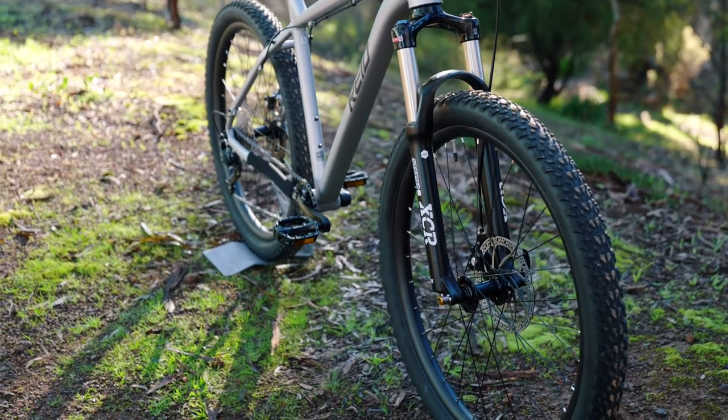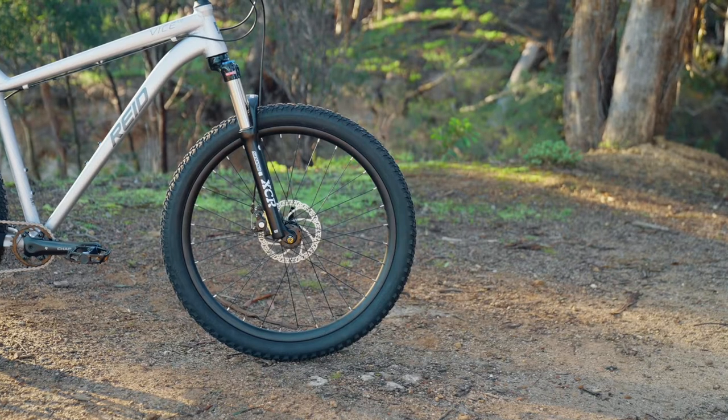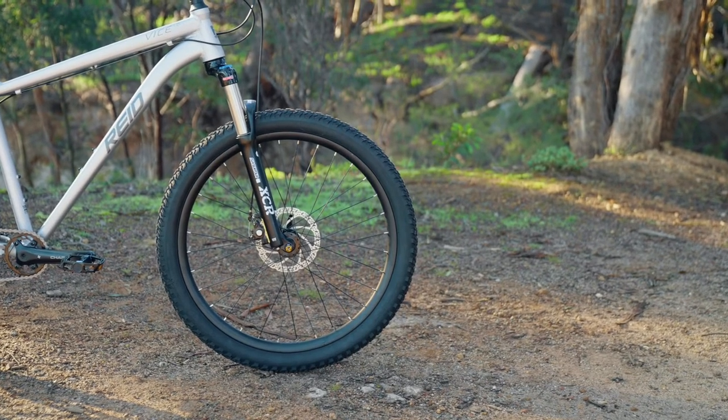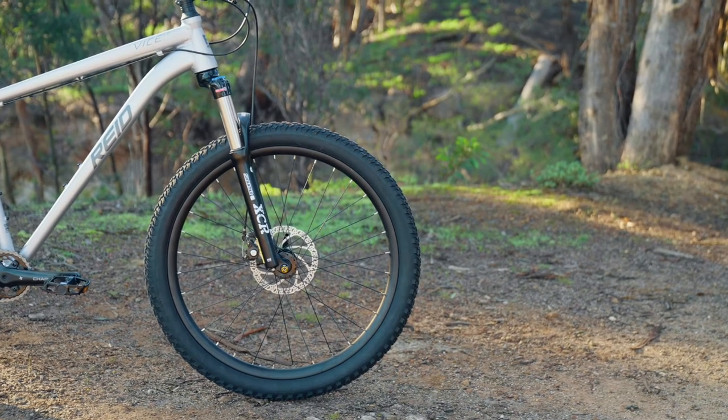Plus bikes run bigger tyres with higher volume — in this case 27.5 by 2.8 inch. This means incredible traction for climbing and descents. Plus, they bite into corners and soak up the hits.